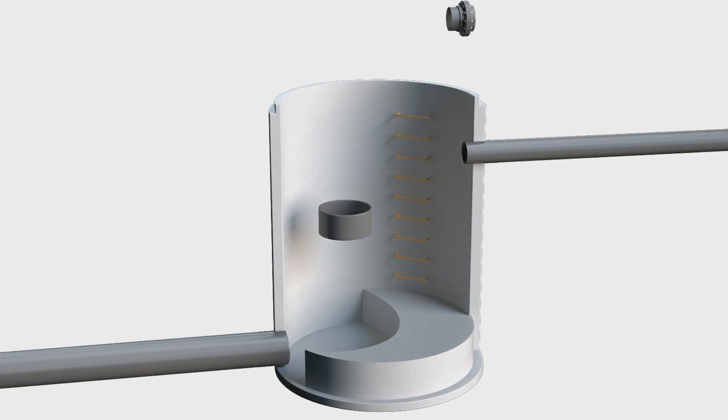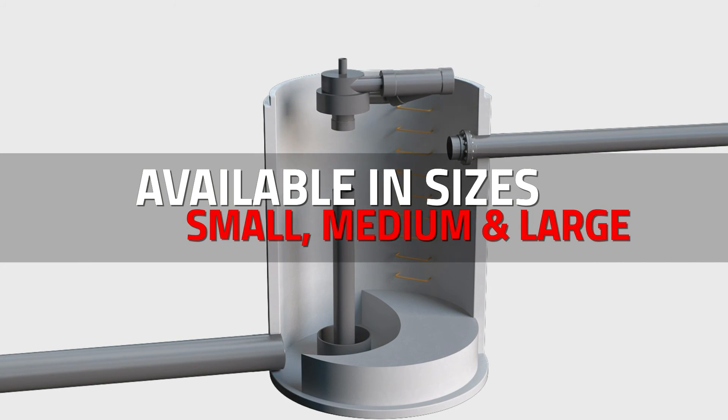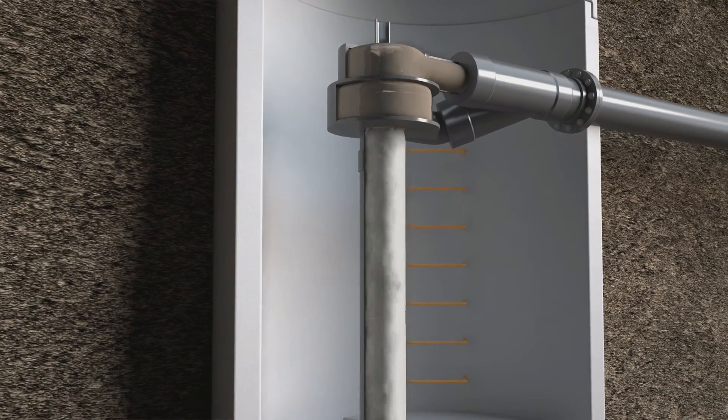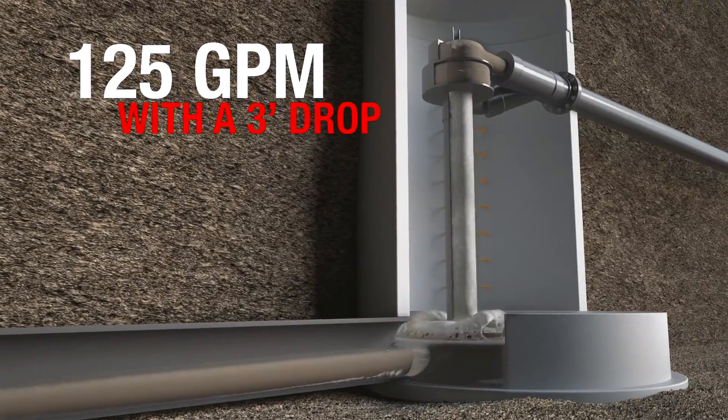The Vortex Force easily connects to your system using simple flanges and supports. It is available in three sizes — small, medium, and large — covering a wide range of flows. The compact design can effectively aerate flows as low as 125 GPM with a three-foot drop.